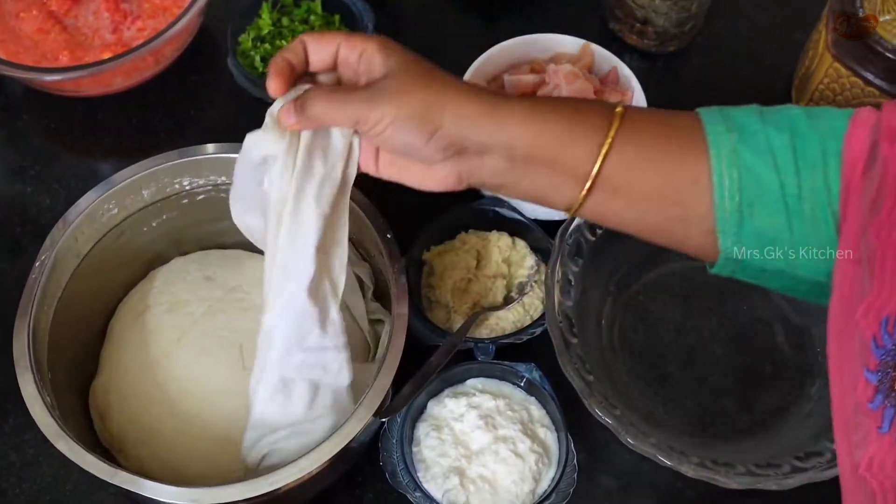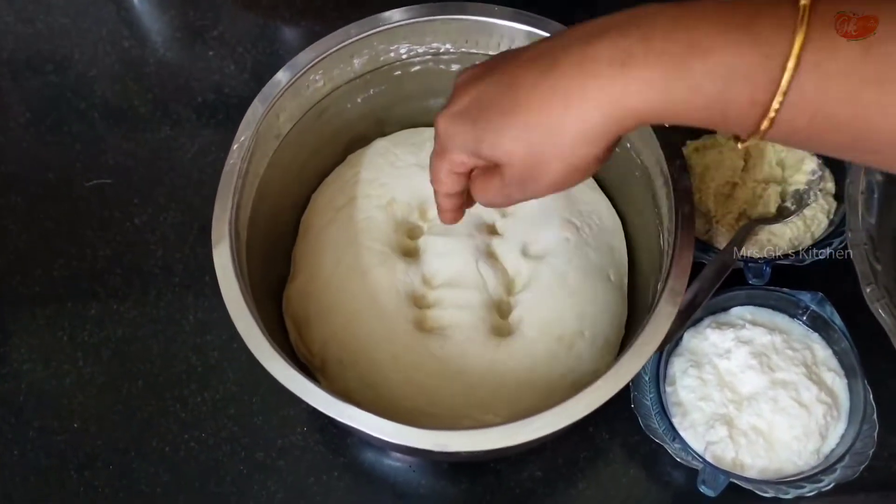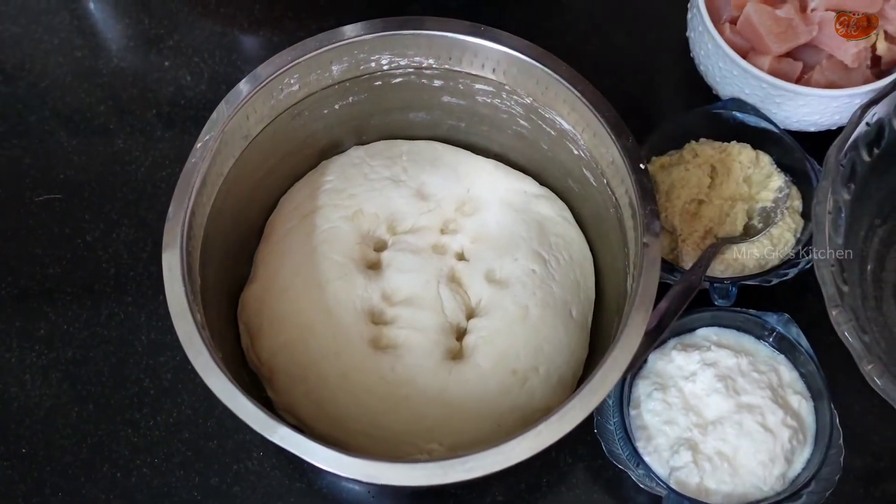Now we are going to talk about yeast. We are going to rest the dough for two hours. Then we will marinate the chicken.